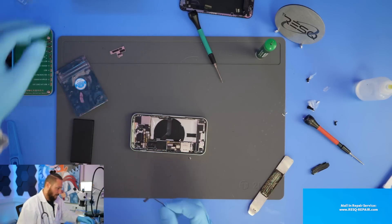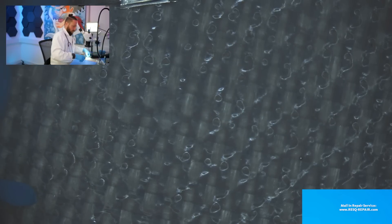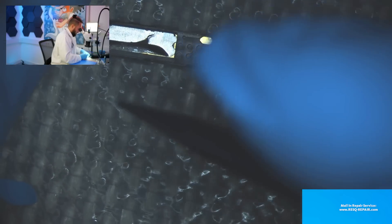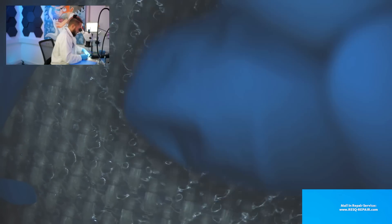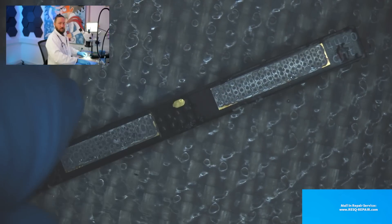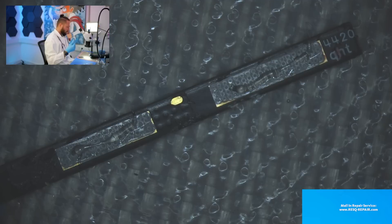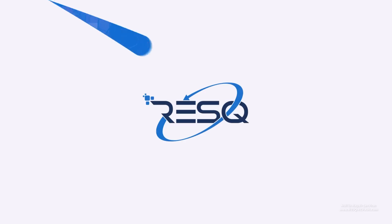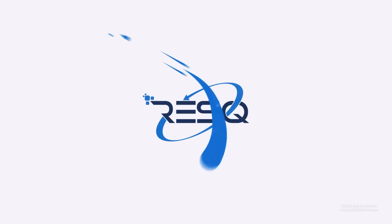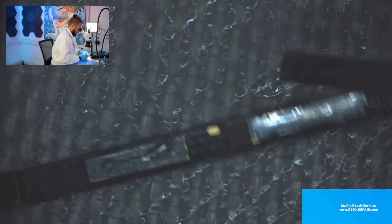Now we have the BMS here. Let's go under the microscope and have a look. We can get the old material away from the BMS — that works fine. Then we just add some flux, activate the dust absorber so we don't breathe in fumes, and then take this special solder wire for battery metal soldering.